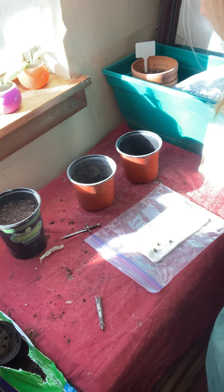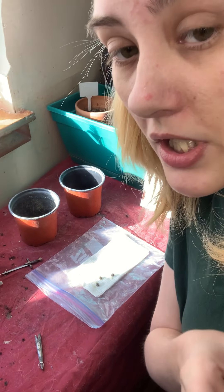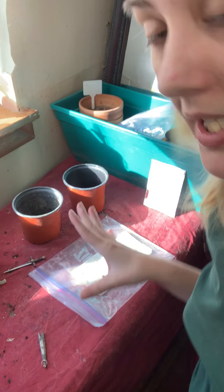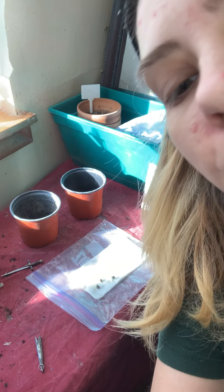That one is prepared. Rather than wasting more video time — this is already six minutes long — I'm going to end it there. Just know I did the exact same for the rest of the okra seeds, and we're still waiting on those bell pepper seeds to sprout.